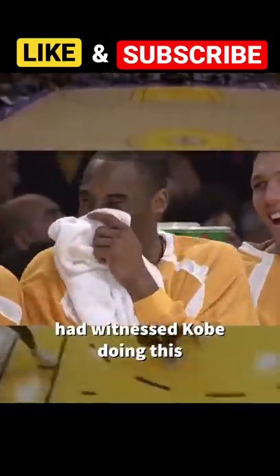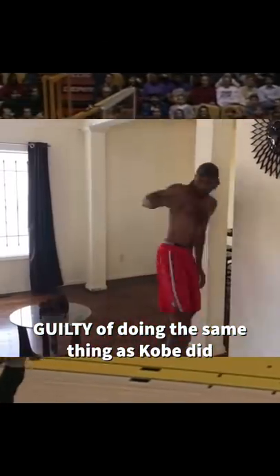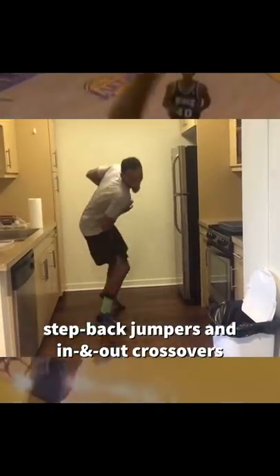Kobe's intense basketball workouts included practicing without a ball. When Kobe was a rookie, he would perform this peculiar practice habit during shoot-arounds. Shaq and the rest of the teammates witnessed Kobe doing this and found it really amusing. As hoopers, we're all guilty of doing the same thing — pulling off step-back jumpers and in-and-out crossovers around the house in a nonchalant way. But Kobe would take it to a whole other level, going full speed and breaking a sweat like he would in a real game.